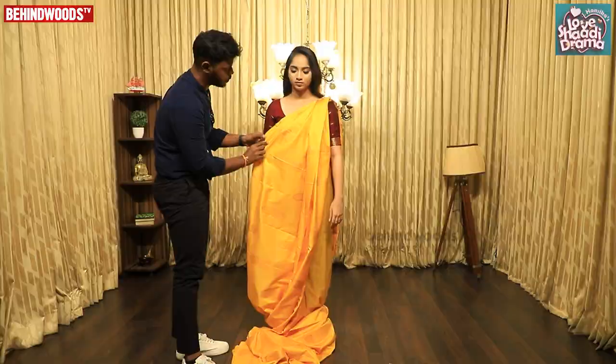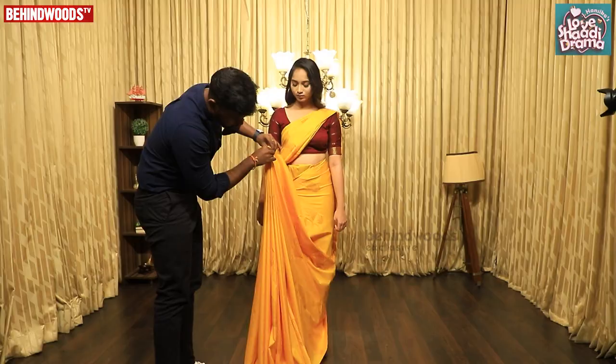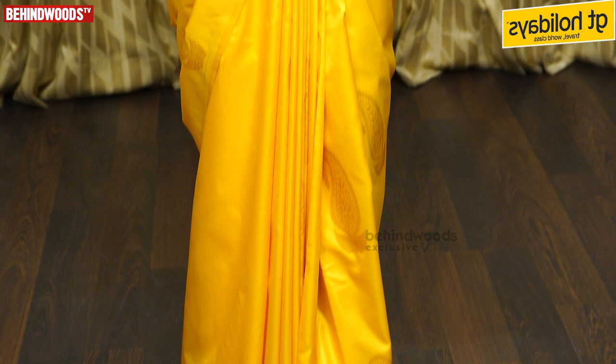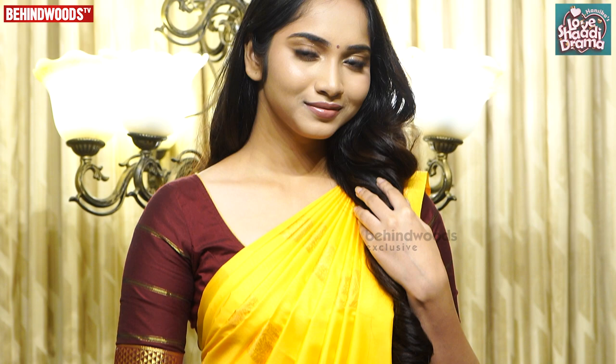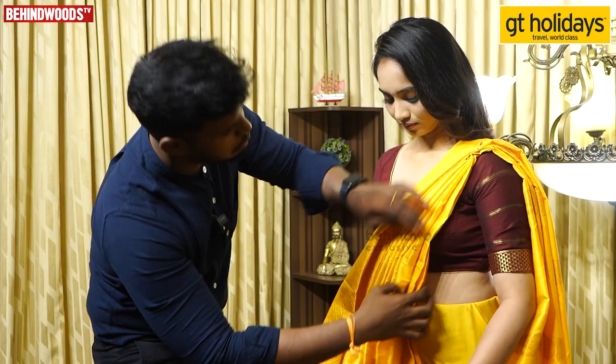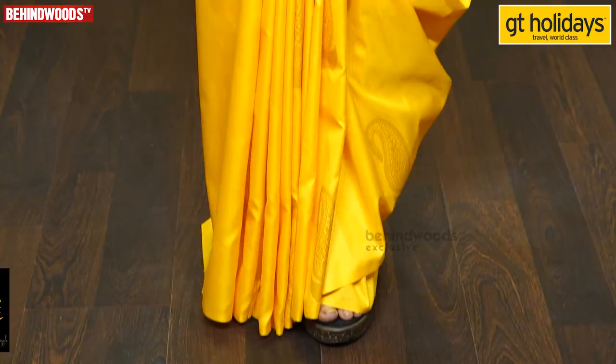Before we do this, the first time we do this is Pallu Thaam. It's really nice and I feel comfortable. And it seems like this is a suit. In this style, it's always different.